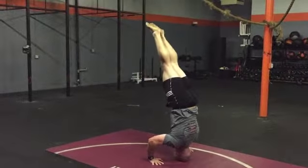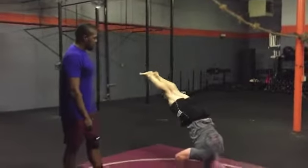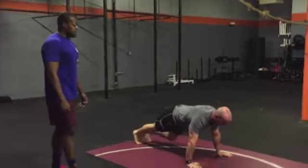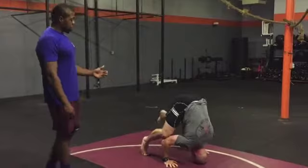The next progression that transfers over to handstand push-ups is having them fall out of the headstand but lay into their plank. You can also do the same thing except this time have them do an explosive motion, getting their feet back down on the ground as quickly as possible.